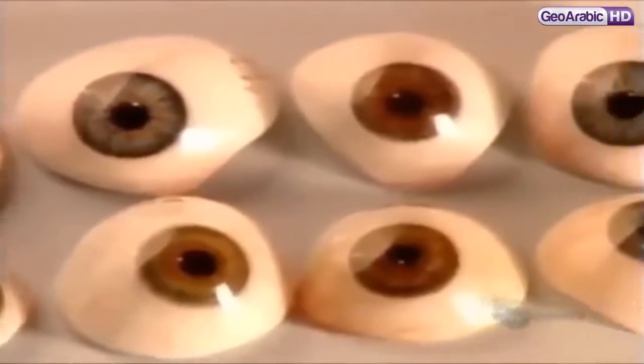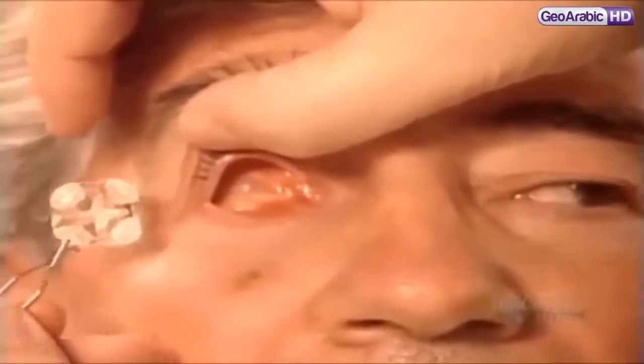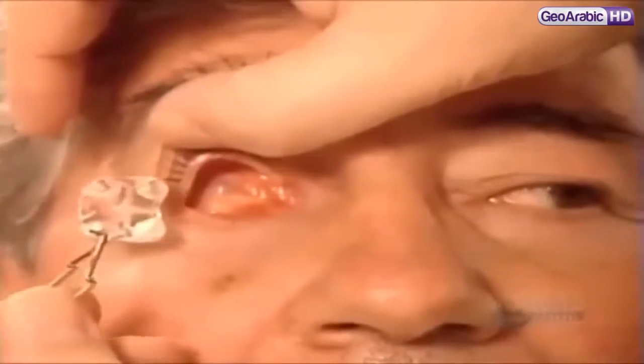If you've lost an eye in an accident or to a disease, a specialist known as an ocularist can fit you with an artificial eye. You can get a ready-made model or a custom-made prosthesis, like the one for which this patient's being fitted. No two people's eye sockets are the same, so the first step is to take an impression.